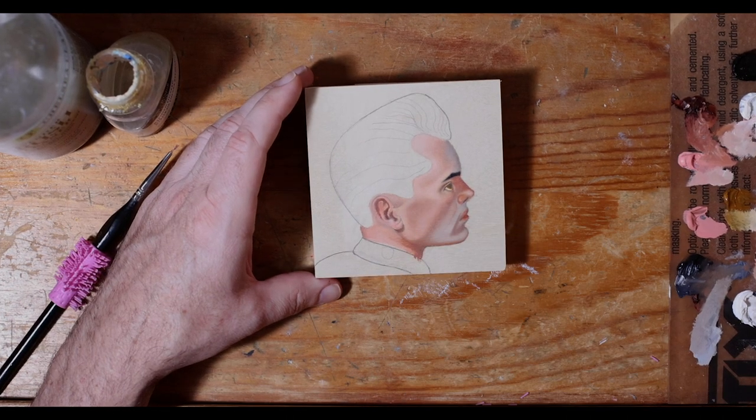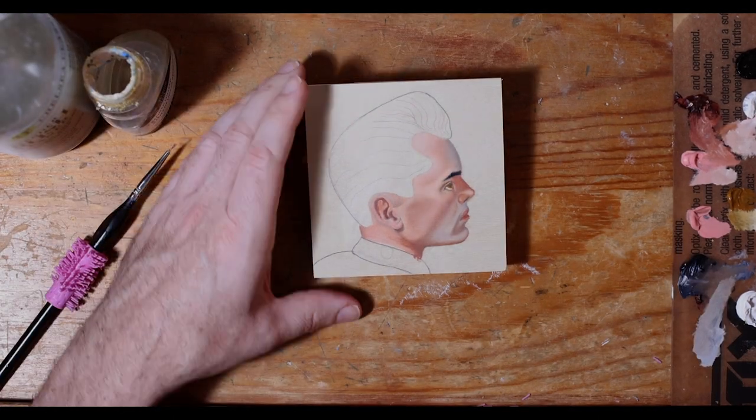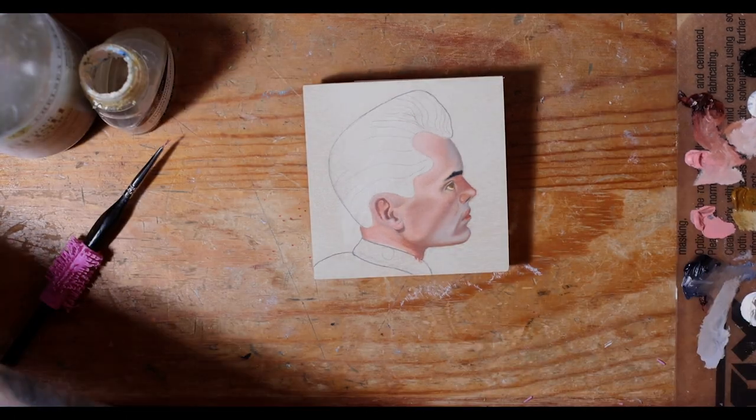This one is titled "I'll Go Animal" and is based off of that 1950s greaser guy, but with a little bit of my spin on it.